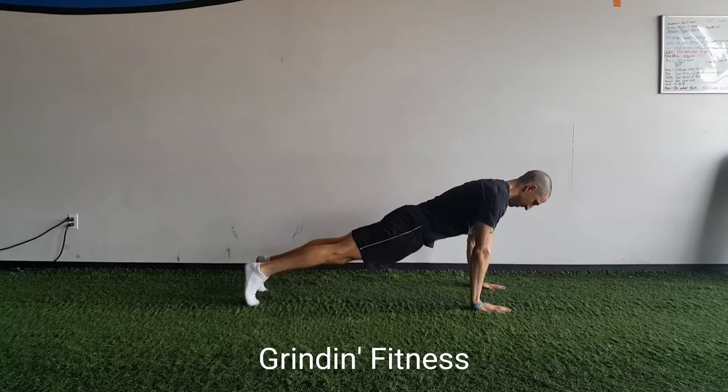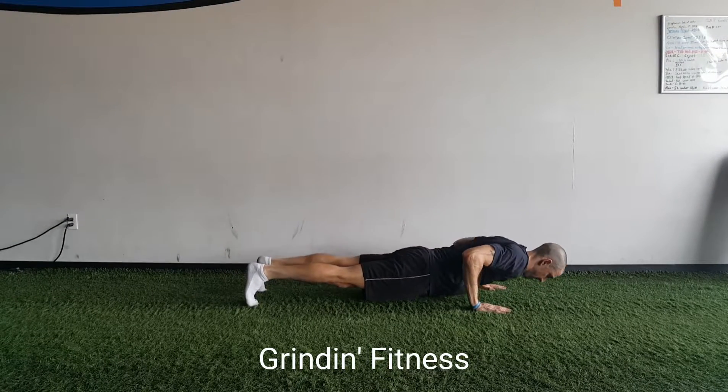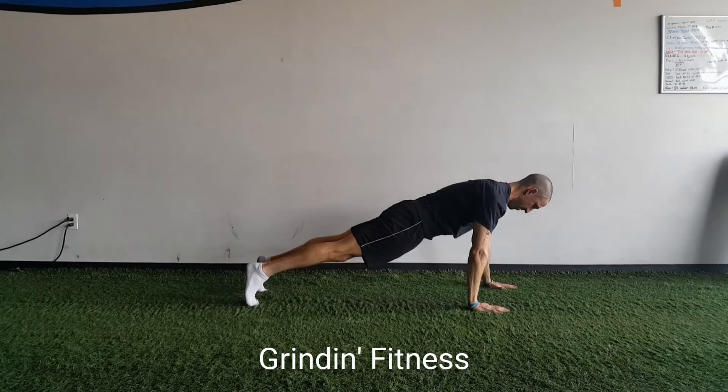Focus on strong, explosive push-ups. Inhale as you lower, exhale forcefully as you push up.